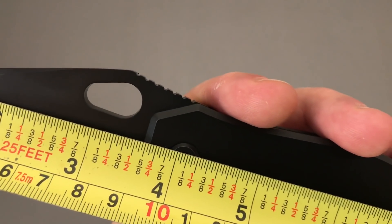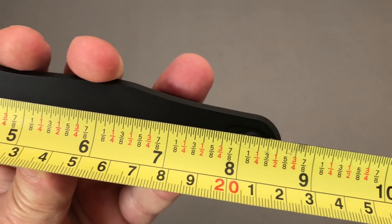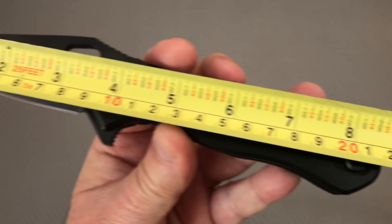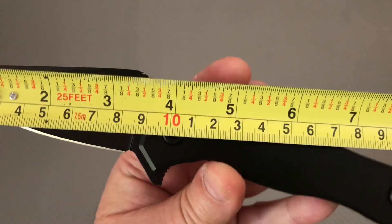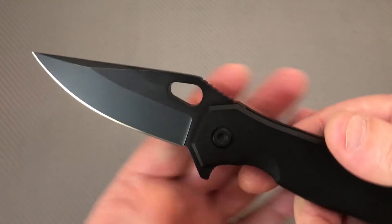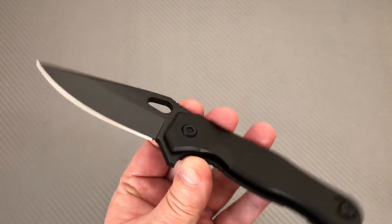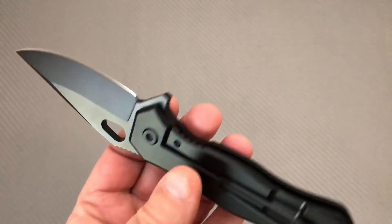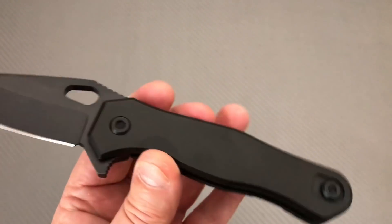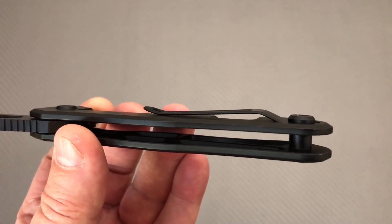Three and five-eighths all day long, eight and a half overall, plus or minus a sixteenth. Twenty-one and a half centimeters. About 90 millimeter blade length somewhere in there. This is a very standard-looking type blade — nothing fancy going on with the pivot. At least you can go right and left hand tip up.